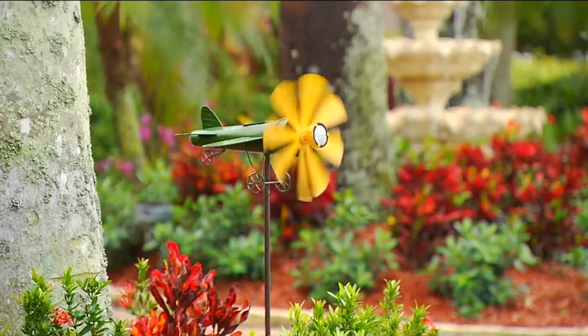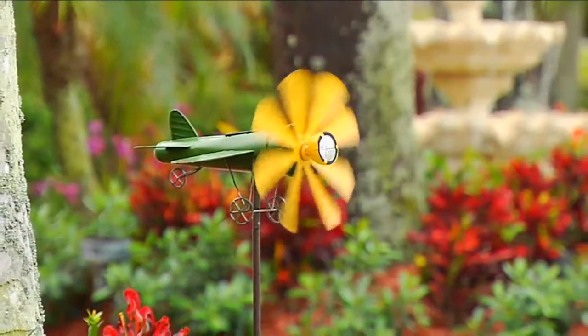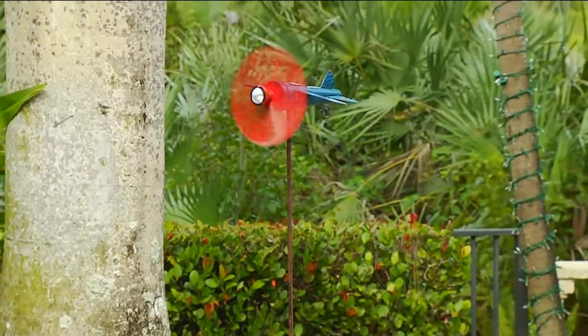Spring fever! I don't care what Mother Nature is telling you outside — inside it's spring here at QVC anyway. We're thinking ahead to the next season. We're back to another item from Compass Home, which means that Janine Graff is here again.